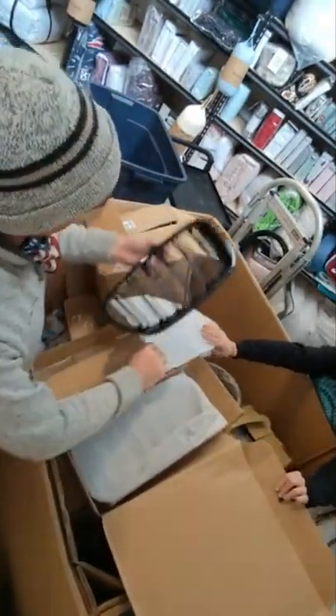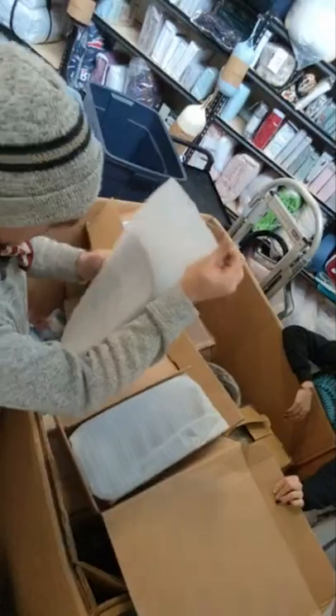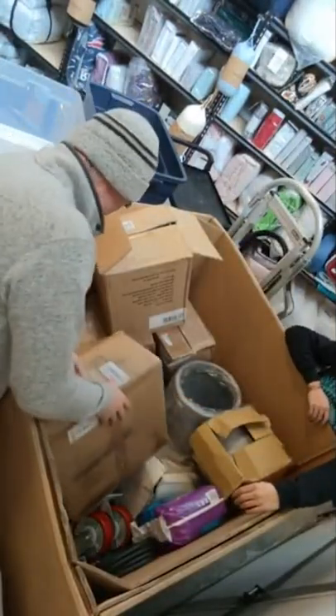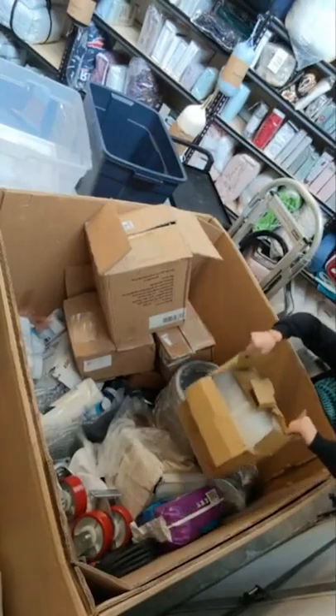Tail light covers — those are nice. I don't know what they go to; they look like they fit a pickup, Suburban, or something like that. We also have a light fixture — it's kind of a cool light fixture if you're looking for a replacement one.